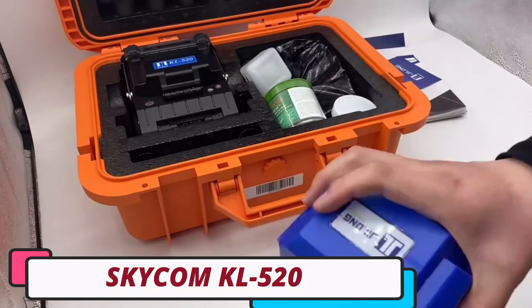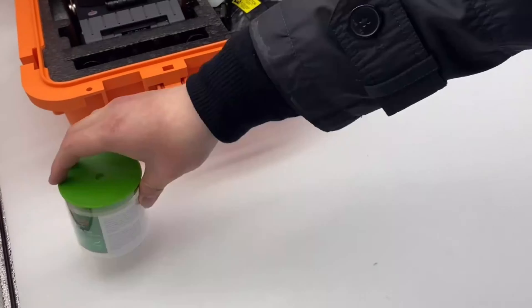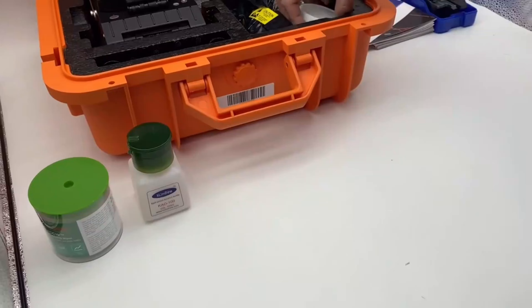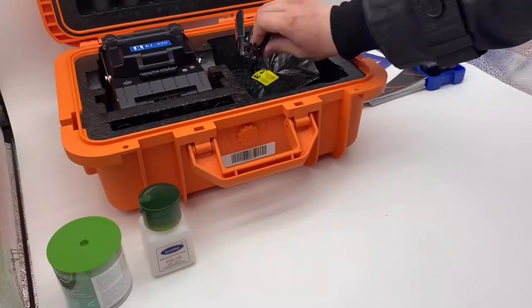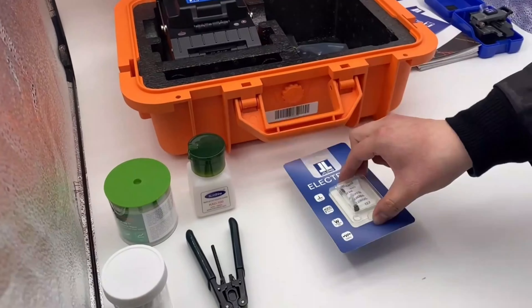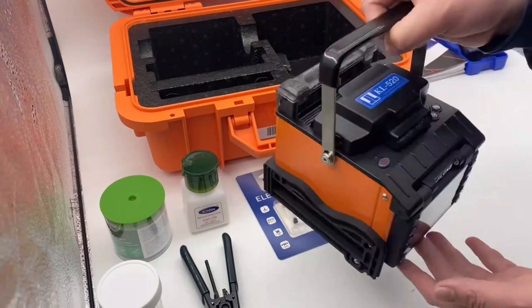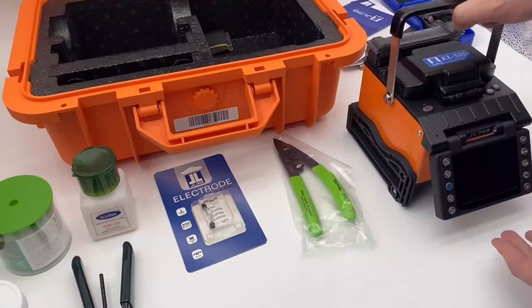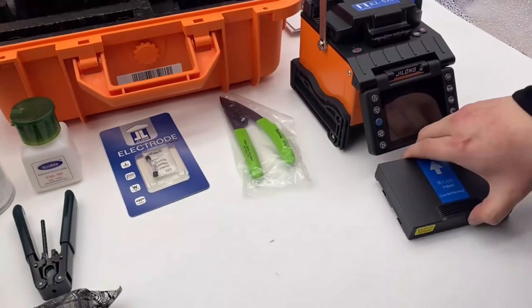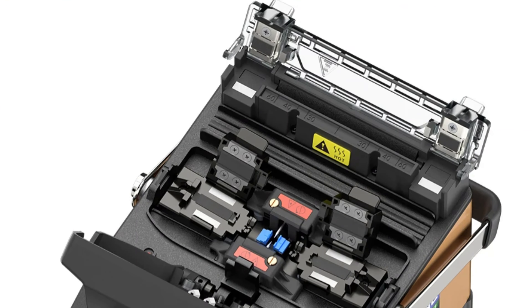Skycom KL-520 Splicing Machine. The Skycom KL-520 is a highly efficient and reliable tool for professionals in the fiber optics industry. It boasts rapid heating and splicing, with a 3.5-inch TFT color LCD providing clear visibility of splicing operations. The machine uses an advanced active clad alignment splicing method, ensuring precise fiber alignment for optimal performance.